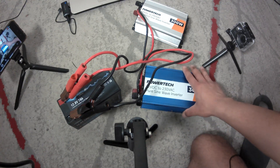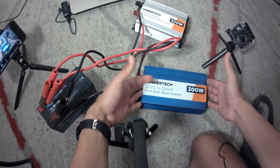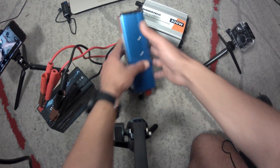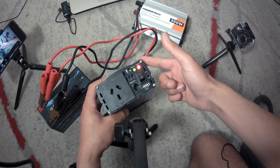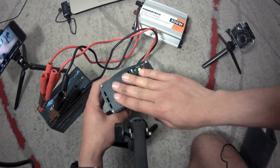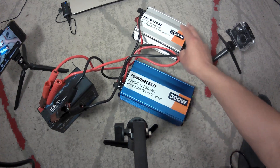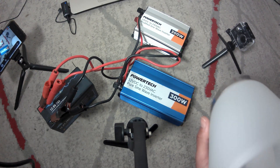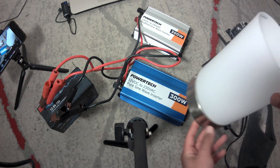Now that you have the inverters connected to a 12 volt supply, you have all the circuitry to change the 12 volts direct current to 240 volts alternating current. What you do is turn on the inverter, wait for the beep, and now you're outputting 240 volts AC. Now that both inverters are connected and ready, we're going to run a load from both of them and see how each inverter affects running this lamp.